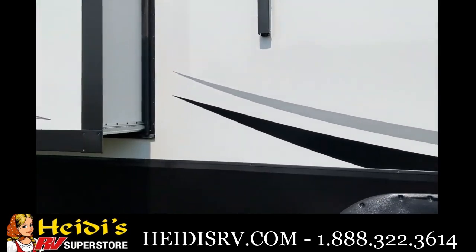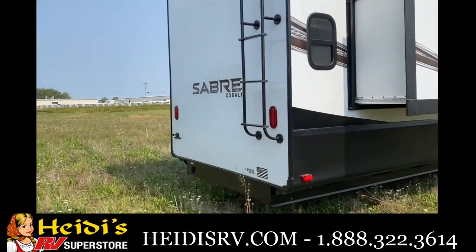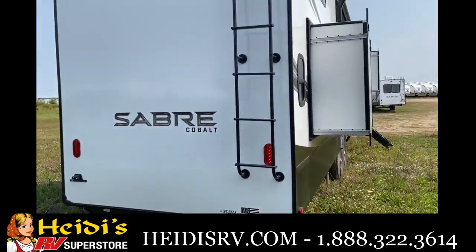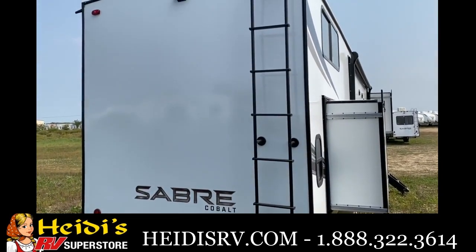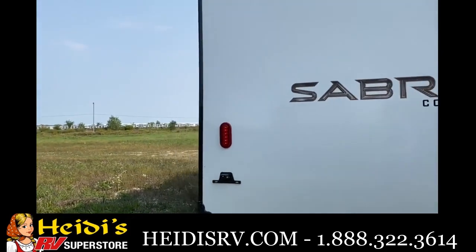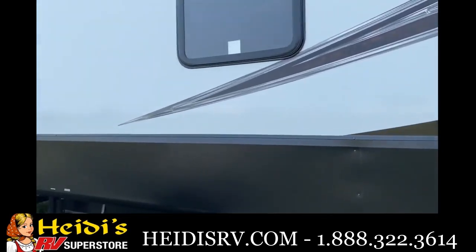Under the awning there's an outside kitchen with a little small fridge, two burners, a slot pan, and an LPG quick connect down below as well. Also important is that we fully vacuum bond all of our slide walls and slide boxes — they're also two inches thick for extra insulation. On the back is your rear ladder, rated for 300 pounds, for your fully walkable roof, and there's backup camera prep up above. Going around to the side, we use 50-amp service on all of our Sabers.